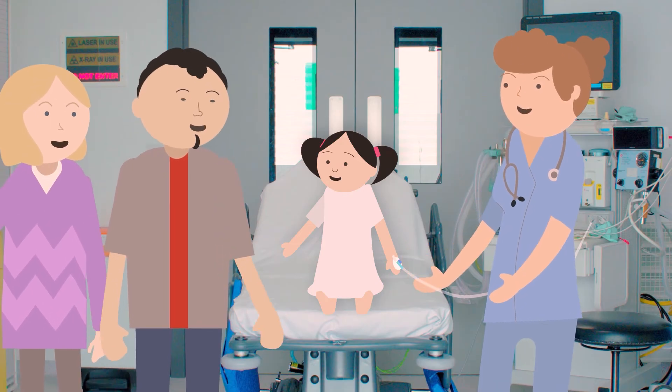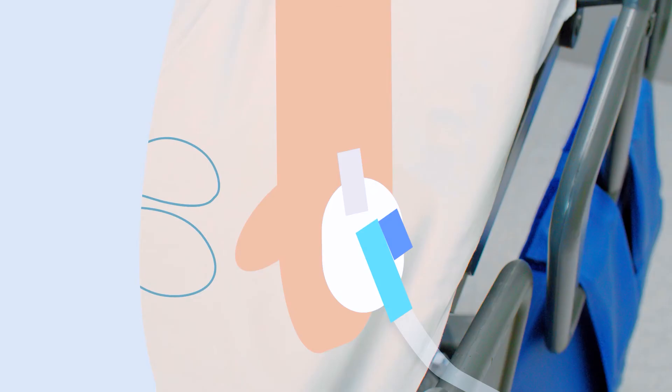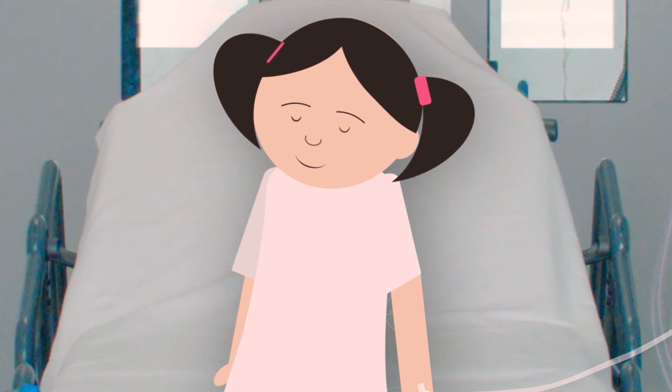If you are having a cannula, the anaesthetist will hold your hand, take off the magic numbing cream and put a little plastic tube into your hand. Then they put some sleepy medicine through the plastic tube to make you feel sleepy. You can try to count, but you'll be asleep in about a minute.